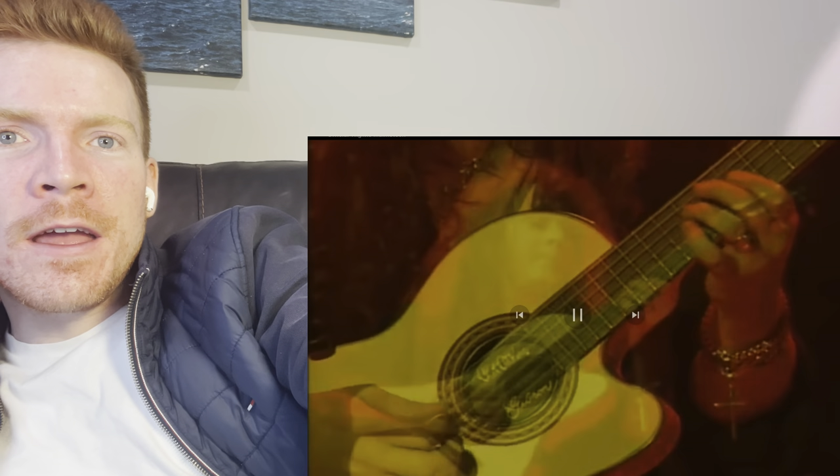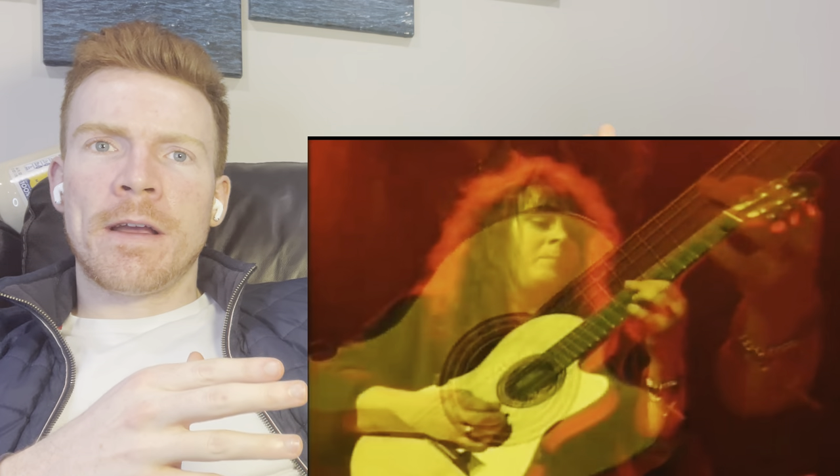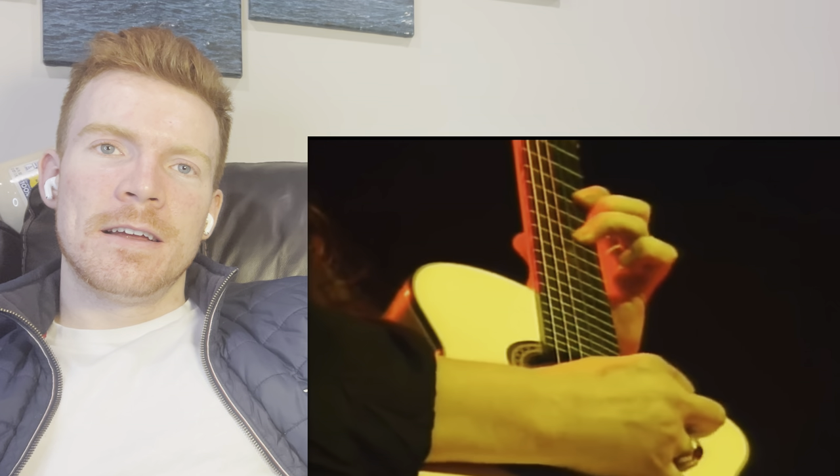When you hear about someone shredding on a guitar, you're thinking an electric guitar, you're thinking it's got like 30 frets. This guy's doing this on an acoustic - it looks like a freaking 15 fret guitar - and he's just making it look easy. He's making it look easy.